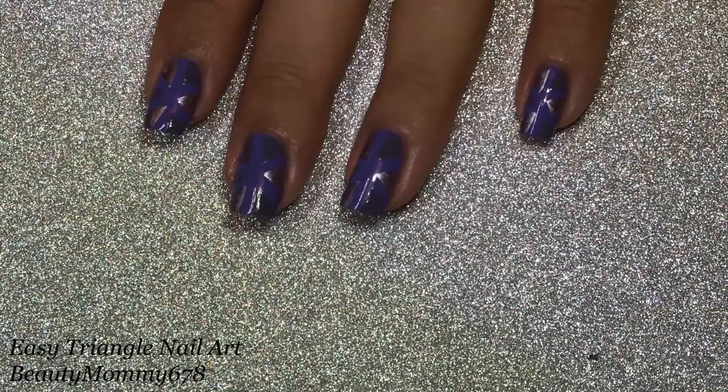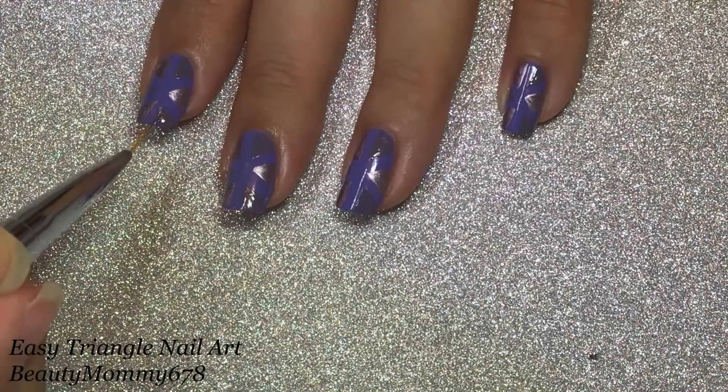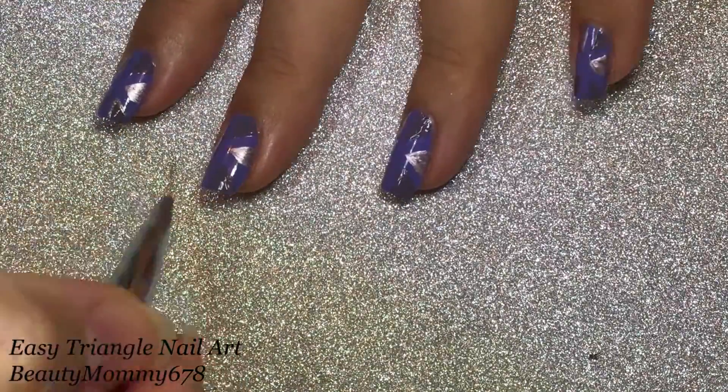Outline the purple triangles with a silver nail polish. This will make the color pop. I'm using Mere Mere by Ella and Mila.